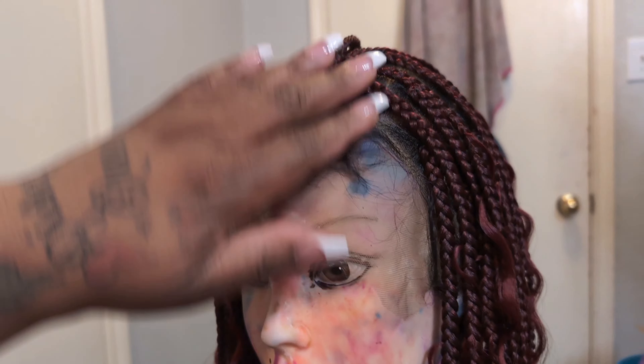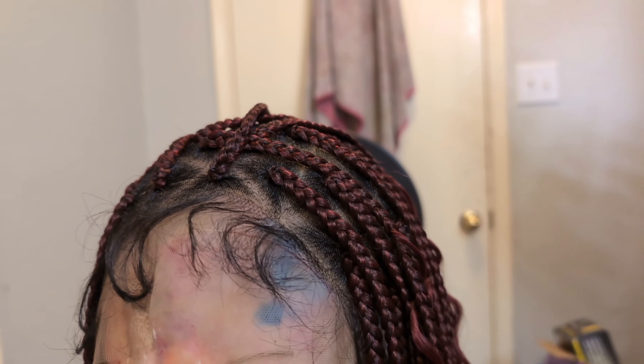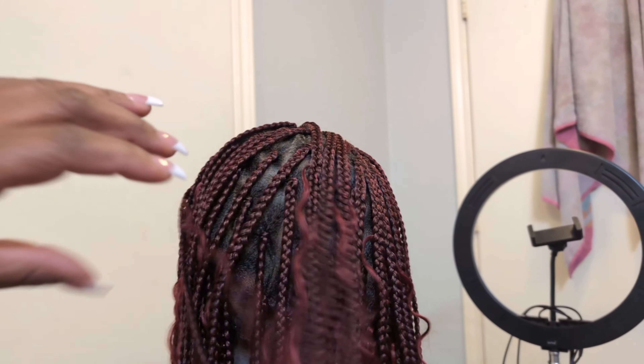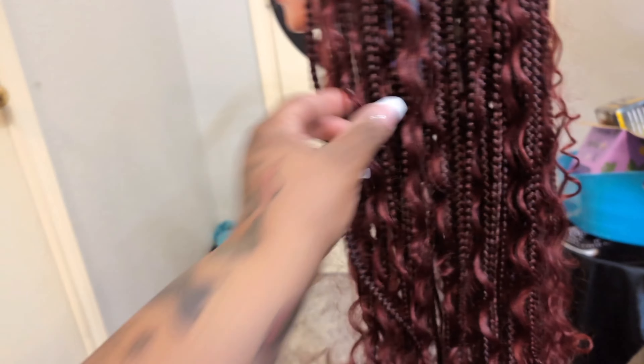I'm gonna do a quick review on this braided wig I got from Amazon. It is a braided wig — trying to do more braided wigs to last a little longer. It came with a wig cap and lashes. I like the bag it came in — let me show y'all. It came in like a hanger so you can hang the wig up in the closet.